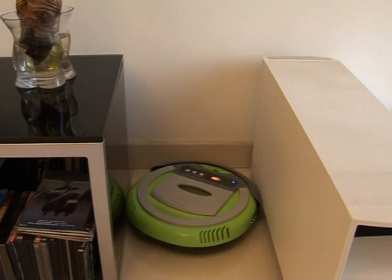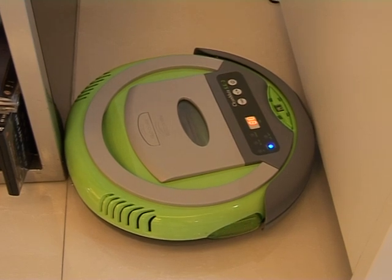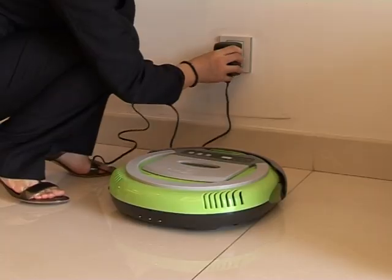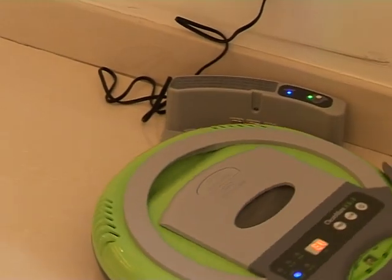ABS fireproof material and insulated metal sheets on the unit and self-recharge base are all safety features for you. In addition, once the auto-vacuum cleaner gets stuck, it will power off in two minutes to protect its own security when no one is at home. The KK series of auto-vacuum cleaners is generally divided into two types: manual recharge style and automatic recharge style.